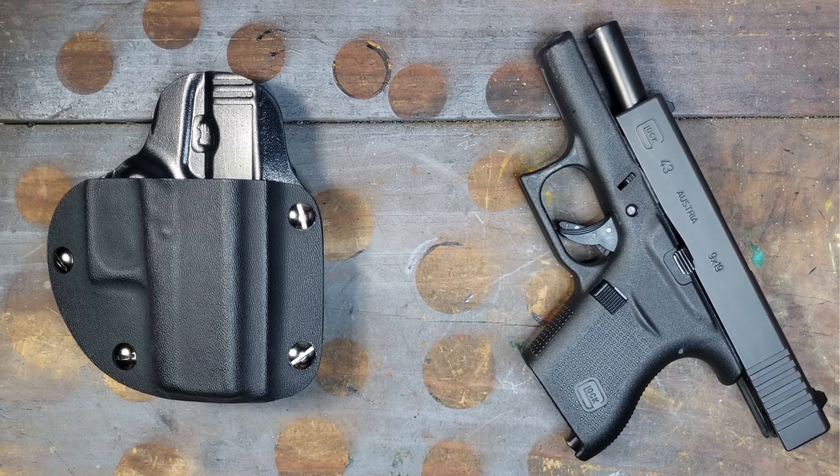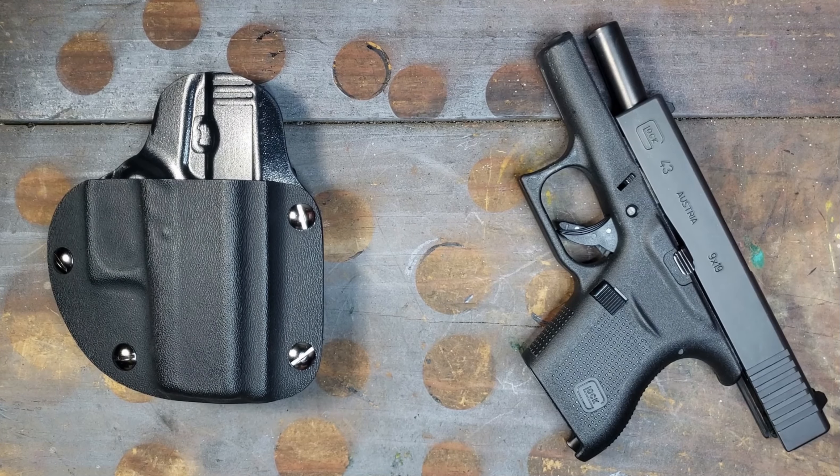What's going on guys? MrMiller815 here and today I will be doing my follow-up review for the Bluestar holsters outside the waistband Kydex holster.